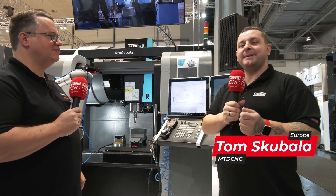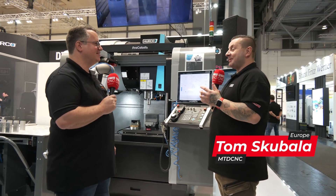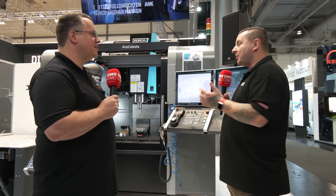I'm on the Herco stand at EMO 2023 and as most of you will know I ran these for years, so I love talking about them. First off, what machine are we stood in front of and what's going on?